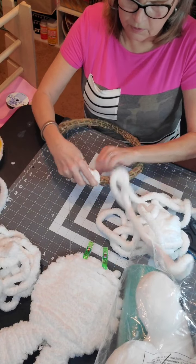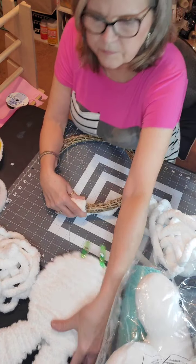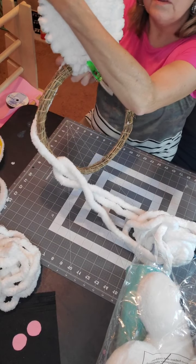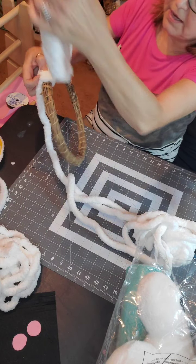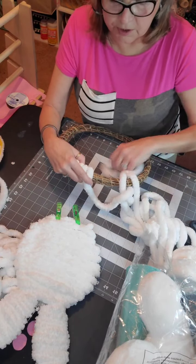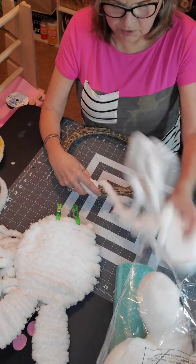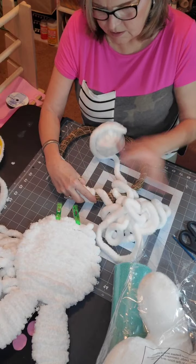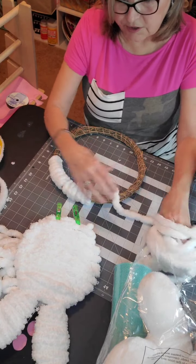Betty, did you get to see my patriotic truck that I showed when I first started the video? Look at this patriotic truck we're going to do — isn't it cute? It's the little red truck that says 'God Bless America' with an American flag. I got ribbon and deco mesh and I'm going to put together a kit and do the tutorial, so hopefully y'all will love it as much as I do.